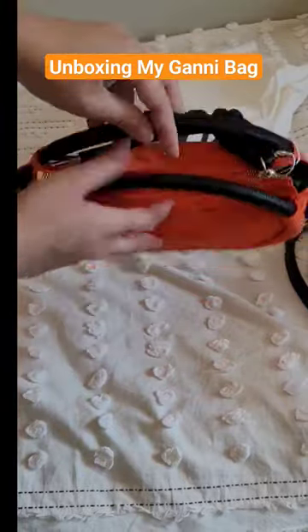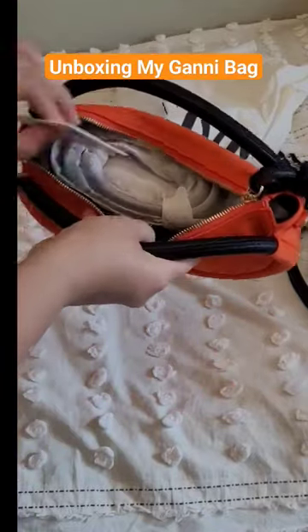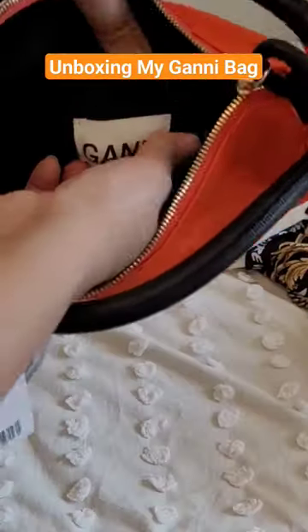The orange part is nylon, which is what I was really looking for, and the straps and the knot part is actually calfskin leather and it feels really nice on your hand.